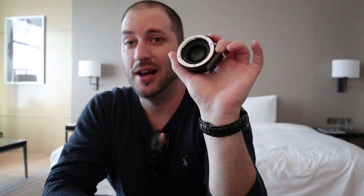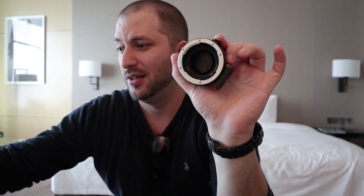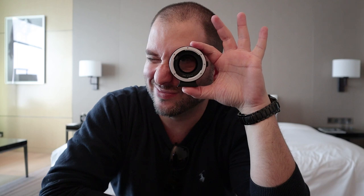Today I'm going to be doing one more video about the speed booster. So I'm going to be talking yet again about this little adapter that is pure magic.